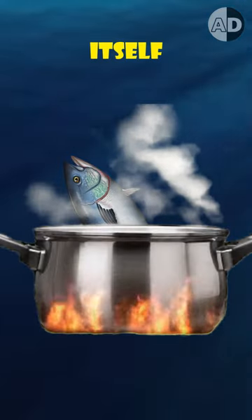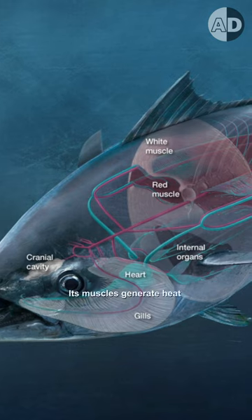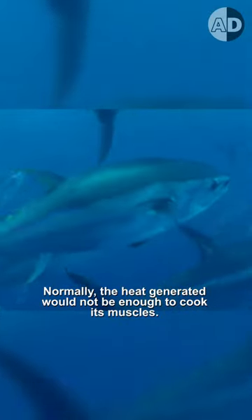Bluefin tuna can cook itself. Let me explain. It is warm-blooded and produces body heat. Its muscles generate heat as a by-product of its movements. Normally, the heat generated would not be enough to cook its muscles.